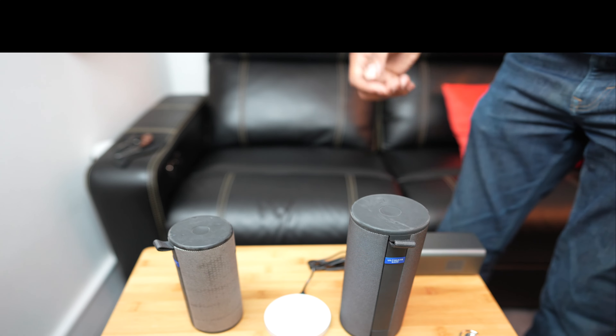This little apparatus here is specifically for the Blast and the Mega Blast — they actually include that in the box. Very, very convenient.